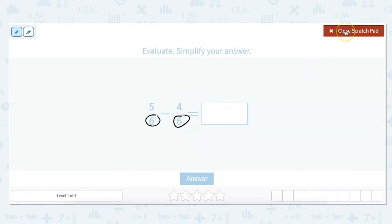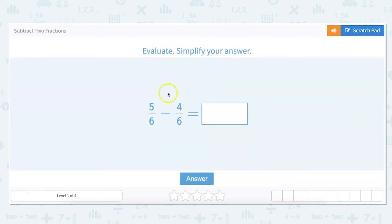We're going to evaluate and then simplify our answer. To subtract a fraction we just go across, so our numerator: five minus four would be one, and then our denominators stay the same. So our answer would be one-sixth, and we can't go any lower than that, so it is simplified to its most simple form.